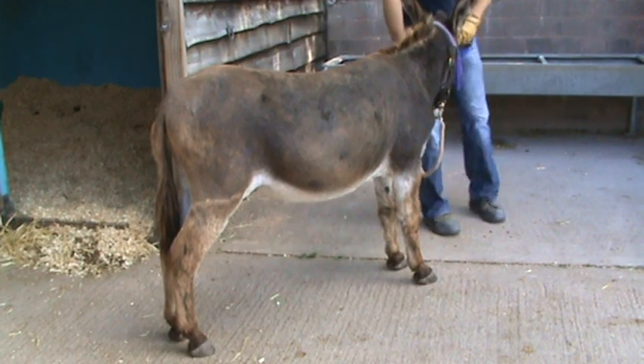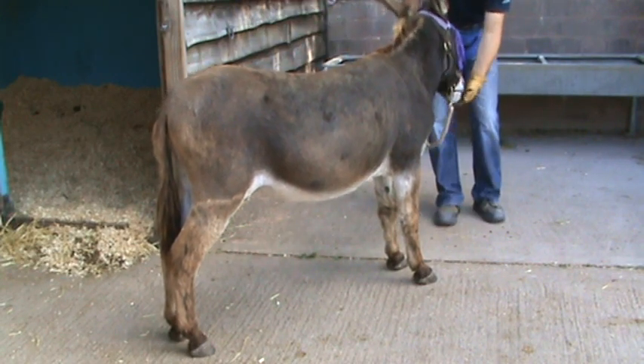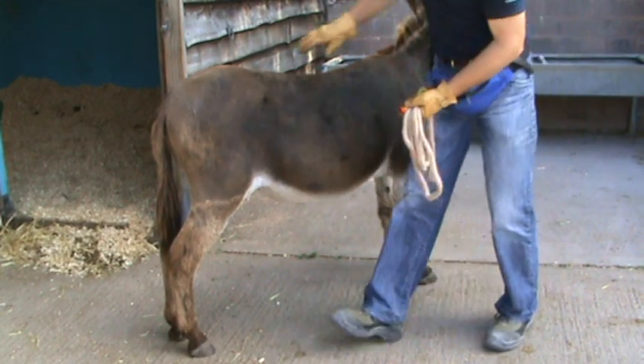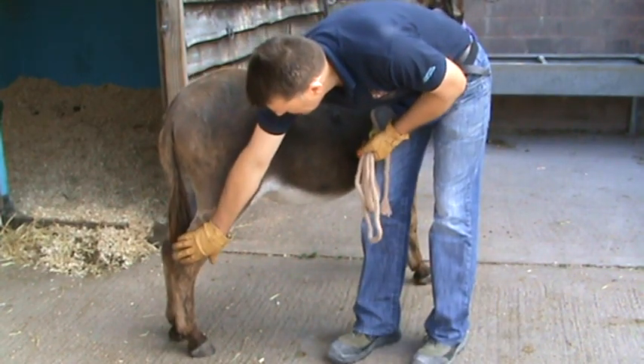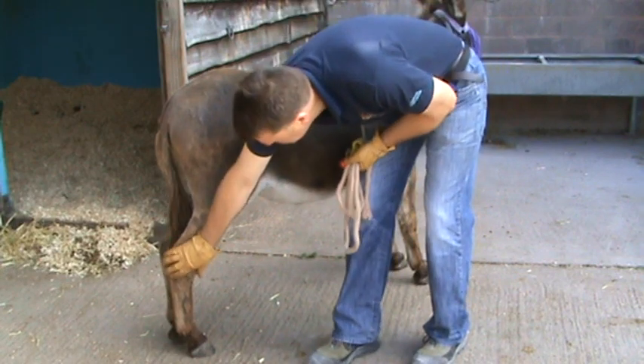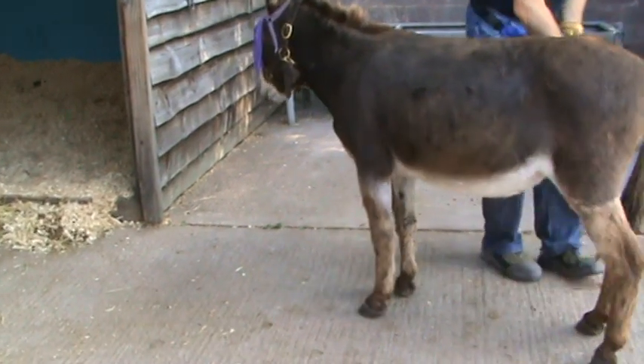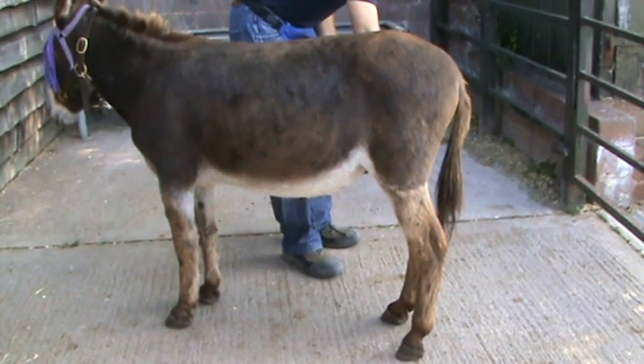We're watching constantly his muscle tone — does he tuck his tail in, does he show that he's uncomfortable with something? You can see that little bit of leaning in, a little bit of shift of weight. So I waited too long and just stretched it too far — my fault.